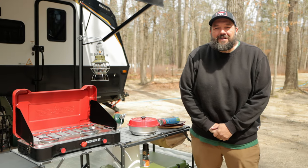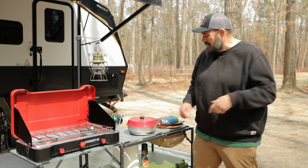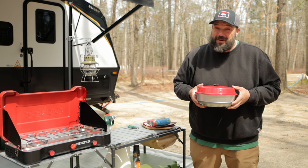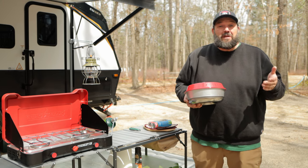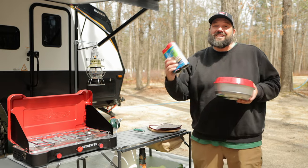Hello everybody and welcome to another episode of the RV Atlas. Today we're going to do our first cook on the Omnia stovetop oven and frankly I have no idea what I'm doing. I have never baked in my life. I don't bake in the oven at home. I'm hoping this goes well but it might go poorly and maybe that'll be part of the fun. So we're starting simple with some store-bought cinnamon rolls. Let's go!